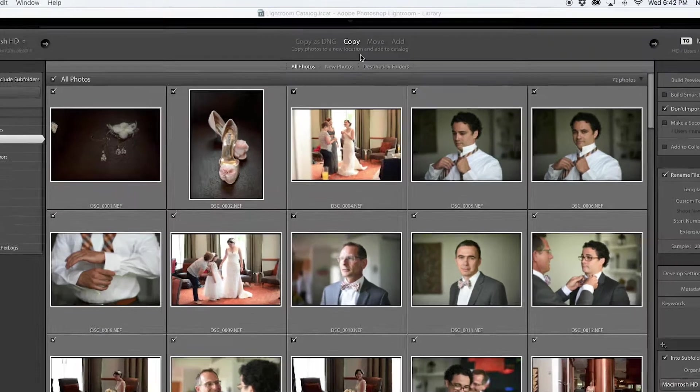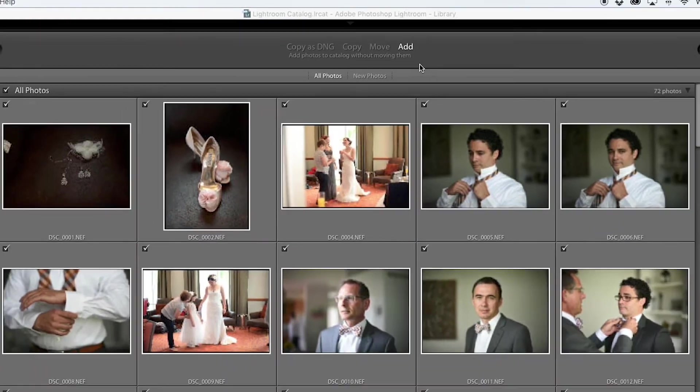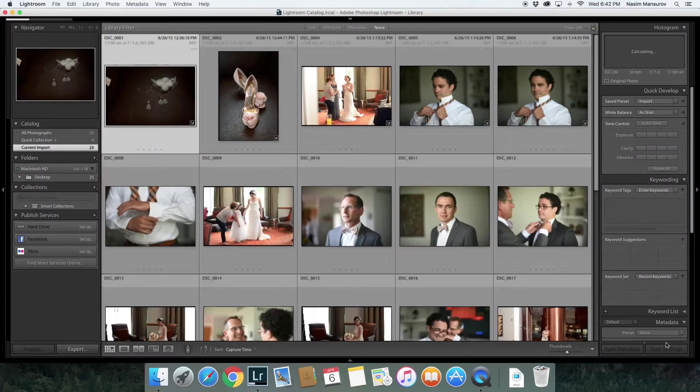This is just showing me what we're going to import. I don't want to copy them because Copy adds them to a new location — I just want to Add photos to the catalog without moving them. I make sure Add is selected because I don't want to duplicate them on my hard drive. Once everything is checked I click Import, and now my files are importing into Lightroom. They're not moving anywhere on my hard drive — they're staying exactly where they were and just getting pulled into Lightroom.